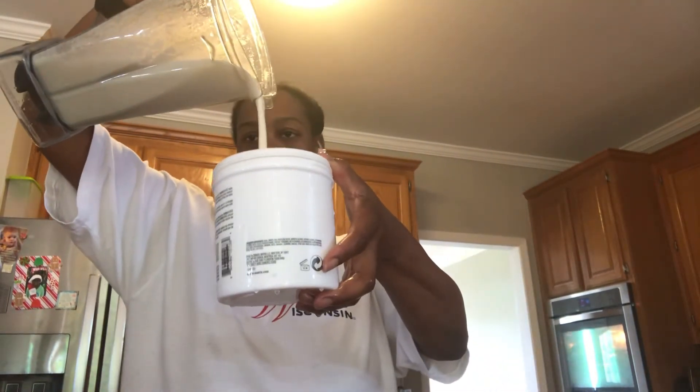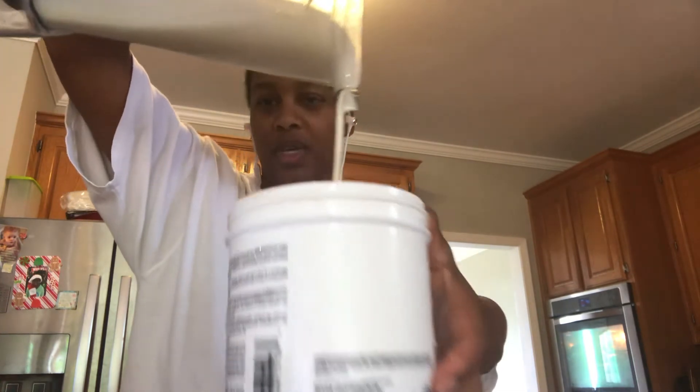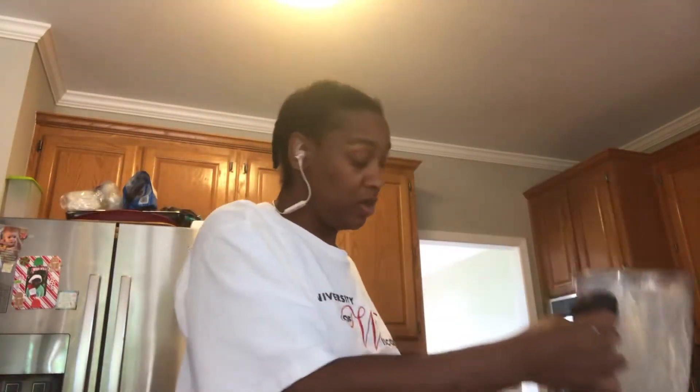So this is the consistency — it's nice and flowy. I thought I was going to use it as a leave-in conditioner but it kind of gets cakey. So maybe if I find the right combination I can use it as a leave-in conditioner, but right now we just use it as a mask or pre-poo.